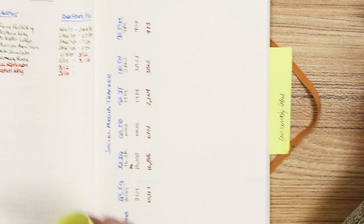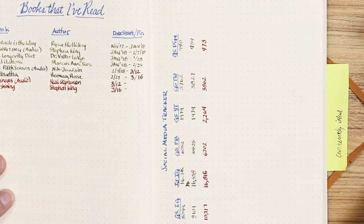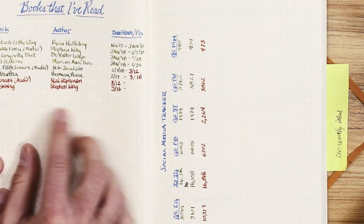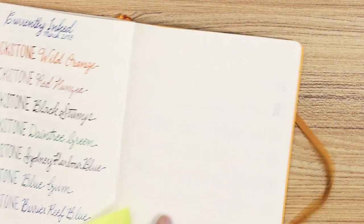This is a similar type of tracker and book thing that I was referring to in the other journal. Oh, I like your start and finish — that's cool. Yeah, I have a goal. My personal goal is to do 30 books in the whole entire year, and this is going to be the way that I'm able to reign that goal in. And of course I do have a currently inked section in this one as well.